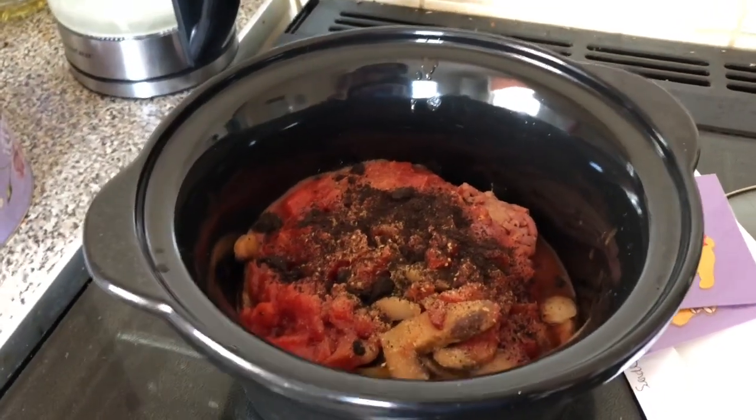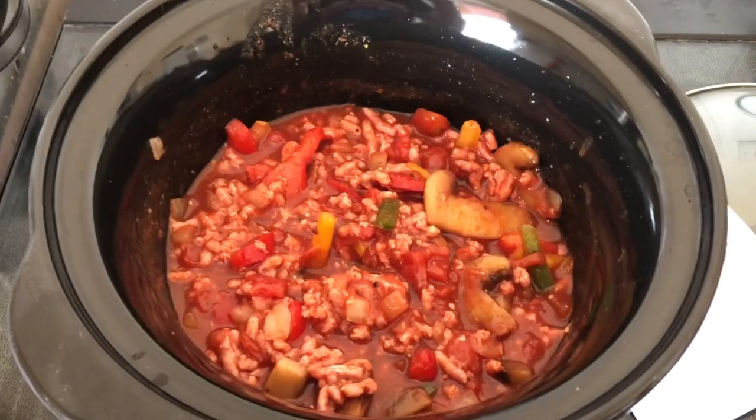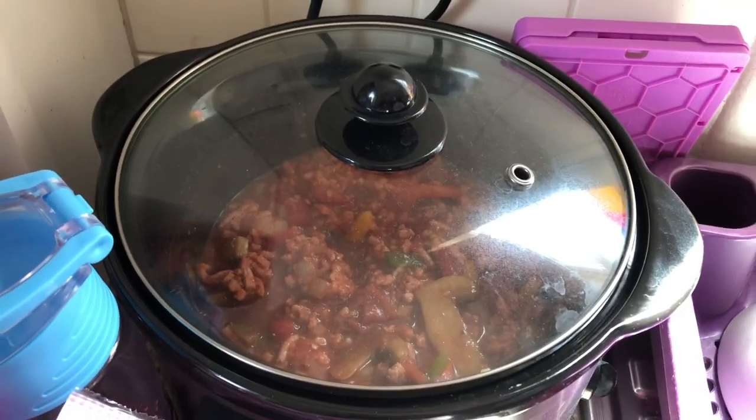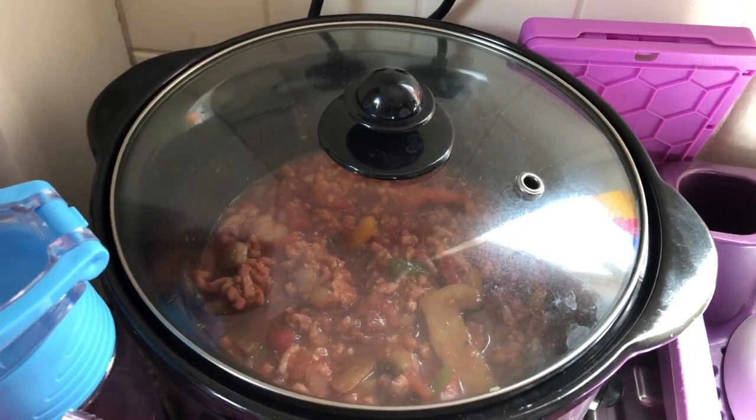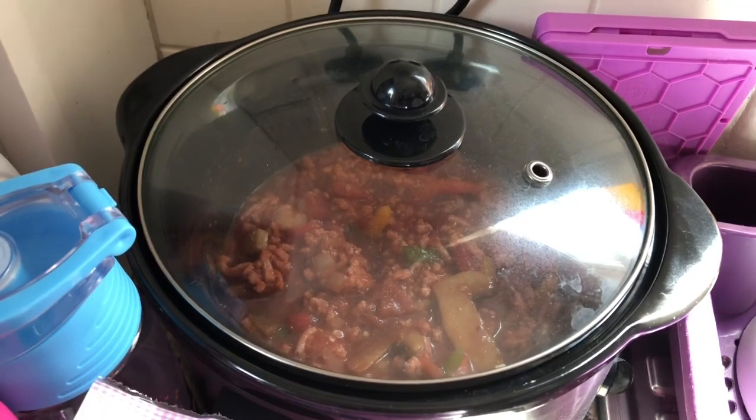Now I'm going to give it a stir and put it in my cook pot while we go out. So I'm going to stir and it should all look like that. So I've put it on my slow cooker, put it on slow, and now I'm going to leave it for the rest of the day.